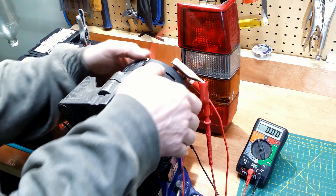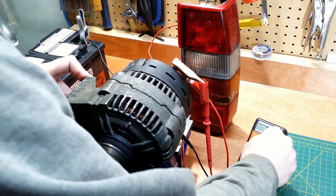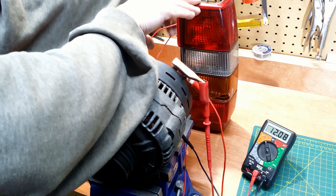So, it works. But why do we bother with the D+ connection? Let's find out. Now I will disconnect the bulb.